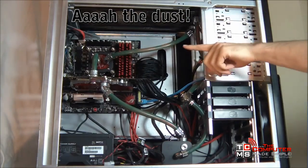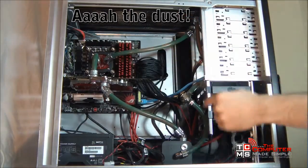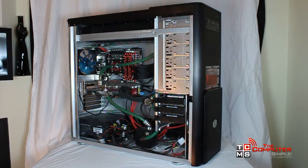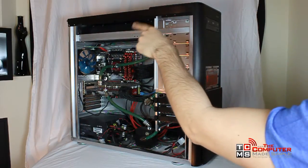Everyone knows every light you add makes your computer go that much faster. The principle behind water cooling is always the same. You need a place to store water, some way to cool it, some type of block to transfer the heat from the device to the water, a pump to make the water go round, and some tubes and fittings to connect everything together.